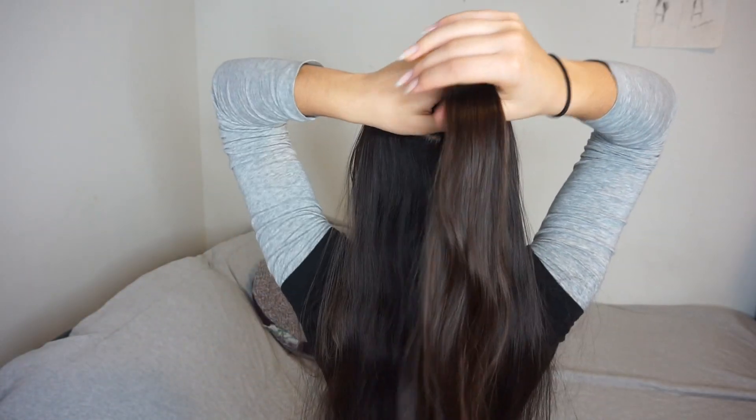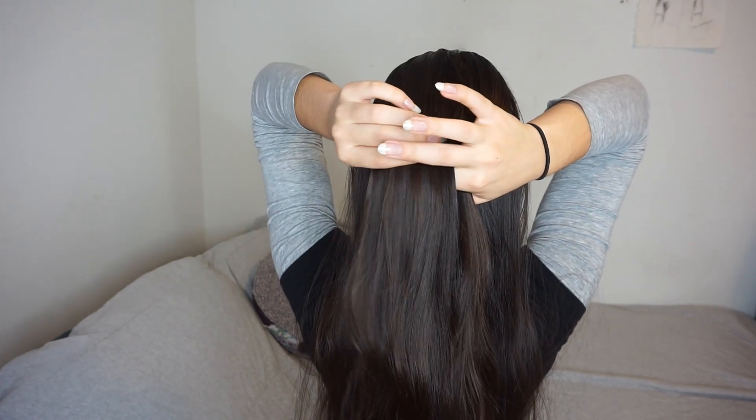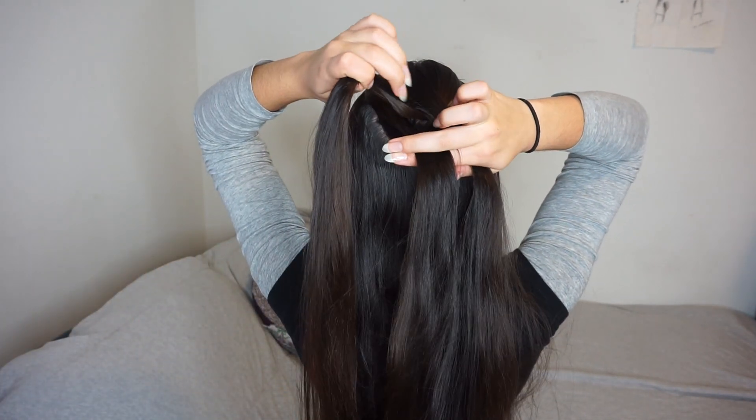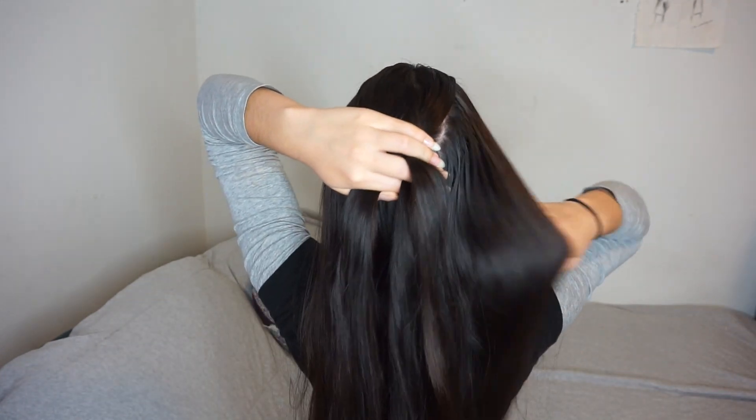I like to start off by detangling my hair, and then I split my hair into three sections near the top of my head. The key with dutch braids is that you're going to be crossing the side sections under the middle. So here I took the left side and crossed it under the middle, and now I'm going to take the right side and cross it under the middle.